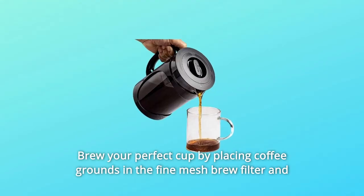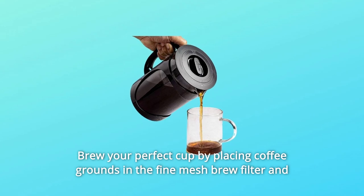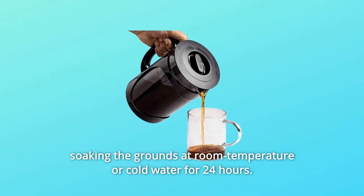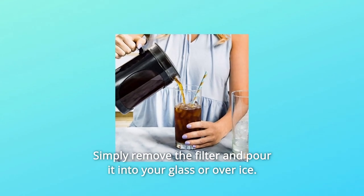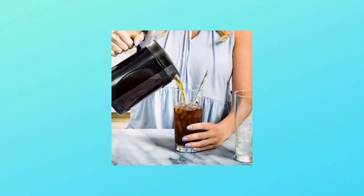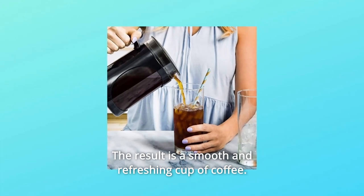Brew your perfect cup by placing coffee grounds in the fine-mesh brew filter and soaking the grounds at room temperature or in cold water for 24 hours. Simply remove the filter and pour it into your glass or over ice. The result is a smooth and refreshing cup of coffee.